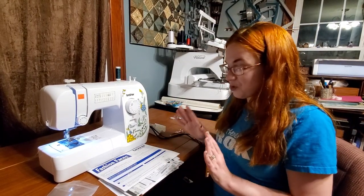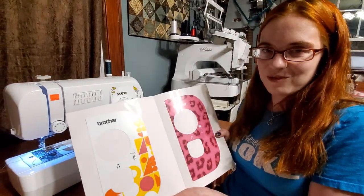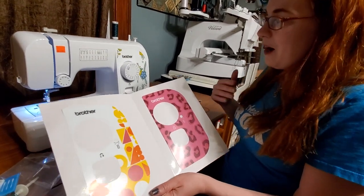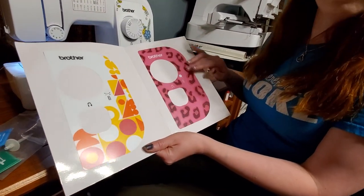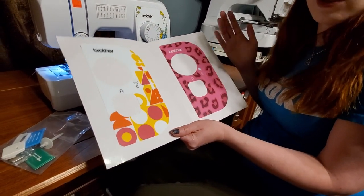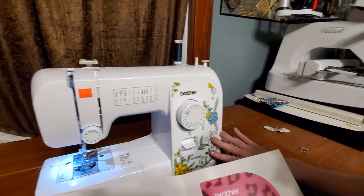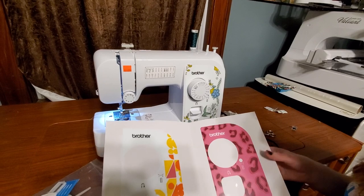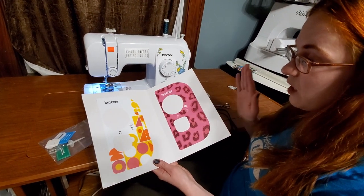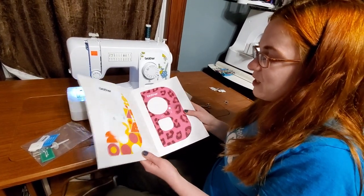This machine is also really unique because it comes with something a little extra special — these fashion faces. You can customize your machine, so maybe it's wanting to do a little leopard print look. You can put these right over the sticker that's on the machine. This is a new thing I've been seeing on the market lately for Brother — they even have a 4x4 embroidery machine that has a similar thing with Star Wars and Marvel faces that you can put on it.